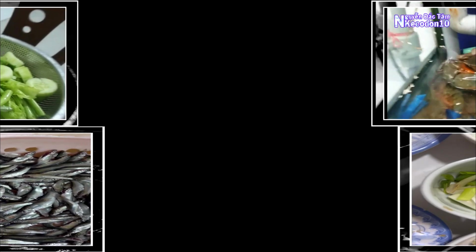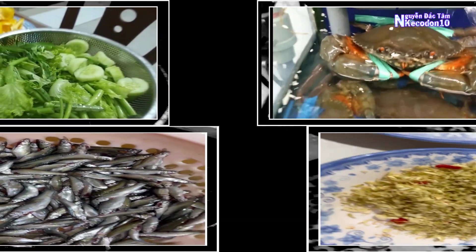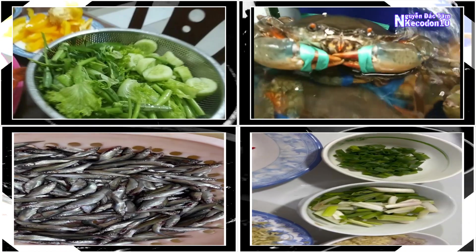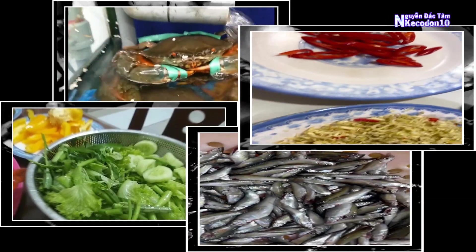2 slices of ginger, 1 lemon, 2 garlic cloves and 3 shallots minced, 1 thinly sliced paro onion. Some raw vegetables to eat with: salad, cucumber, yellow bell pepper. Thinly sliced red chili adds a little spice to make the braised dish more attractive.